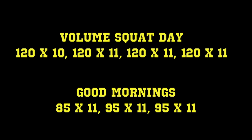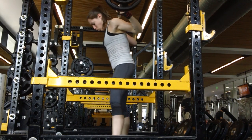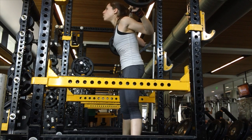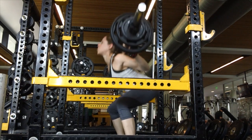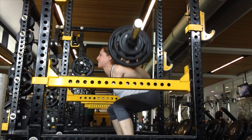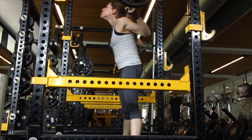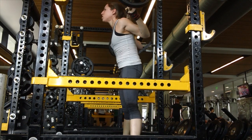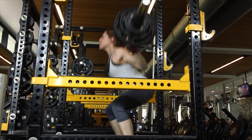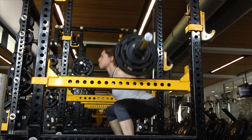I started a new volume squatting cycle today, lots of reps. I went back down to 120 pounds — it's always fun to not even have a plate on the bar for your work set. I added a rep onto the last three sets of this workout.